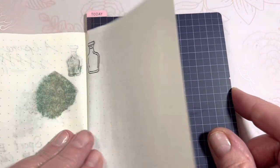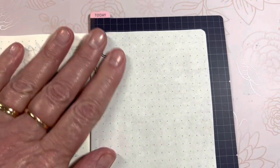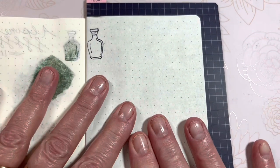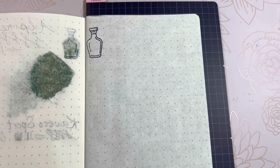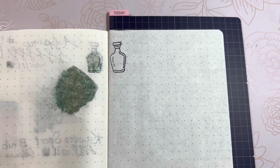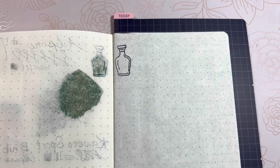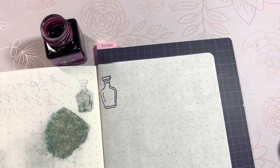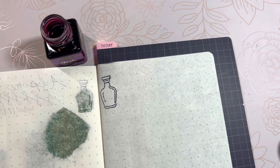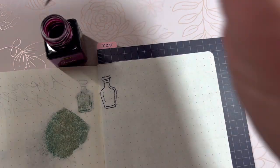I'll put the pencil board in there to prevent bleed-through on this Tomoe River paper, 52 gsm from Paper Penguin Co. Let's take the cap off and see — all right, we are going to do a little ink swatch here.